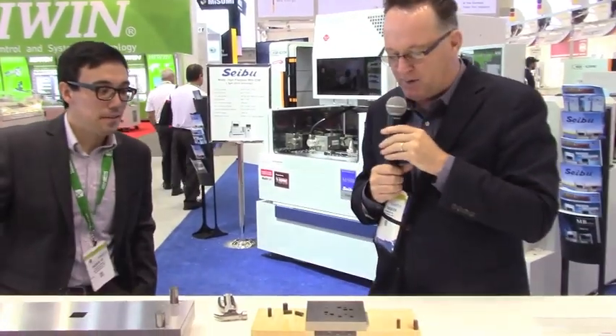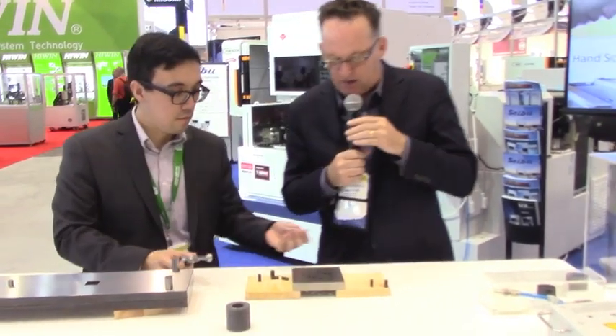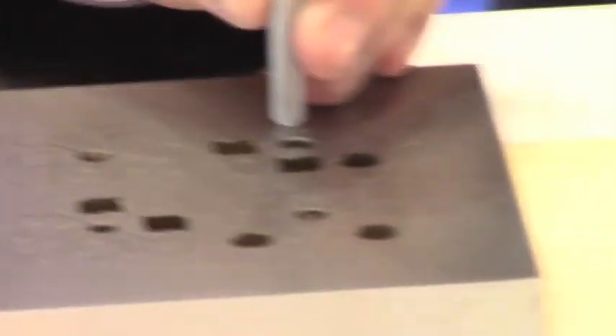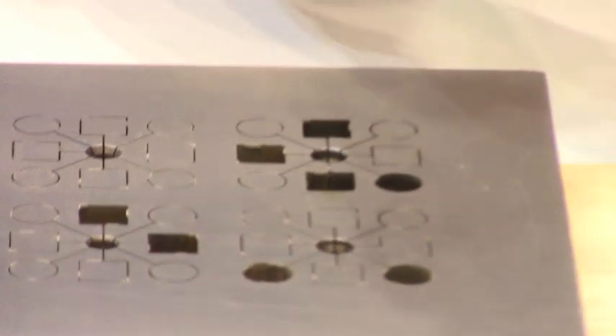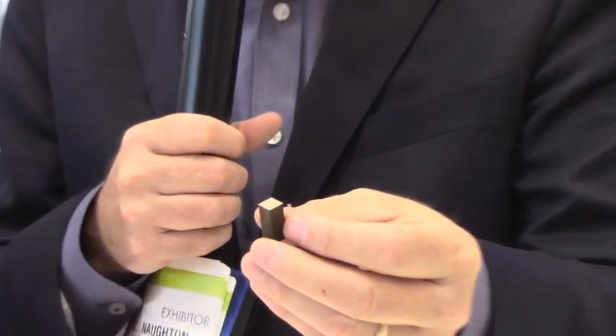On the Cebu we have a patented core stitch technology. This allows, on the rough pass, the slug to be welded into the parent material. So if you're doing die plates, you can cut all your die plates without programming in a tap, using the core stitch to weld the slug into the parent material.